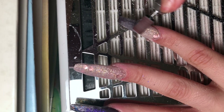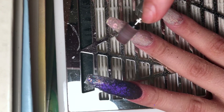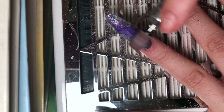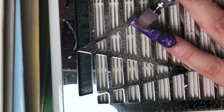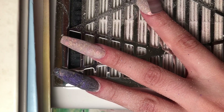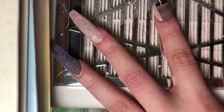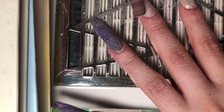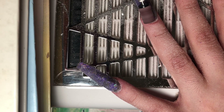Here I'm doing the tips — taking that nail file going back and forth at a 90-degree angle to get that squared tip. Here I'm using my e-file at a medium to fast speed with a 180 sanding band, going up and down the nails to give them their shape and take away any excess bulk. You never want to hold your e-file in one place for too long, as this will cause your client's nails to burn. Make sure you constantly keep that e-file moving.